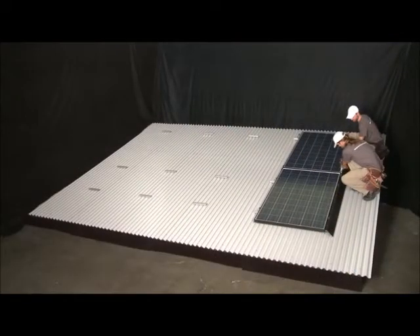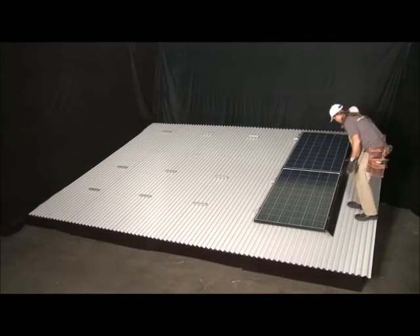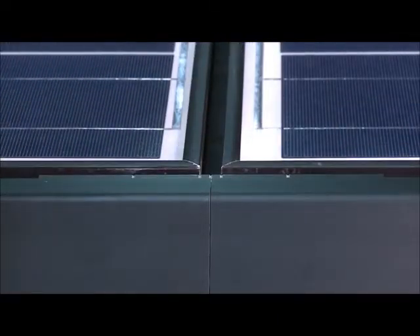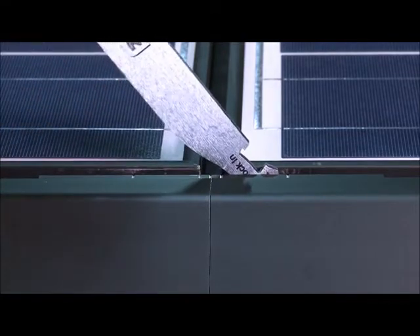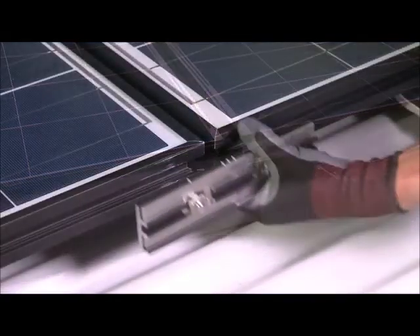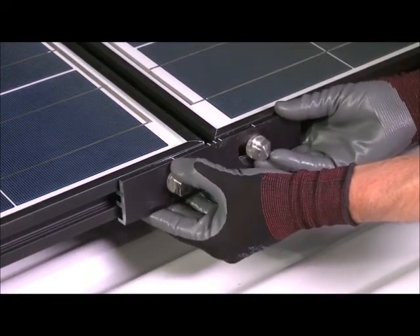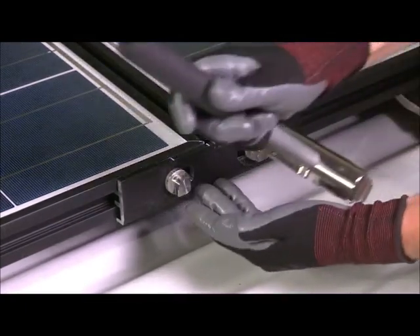Now that the first column of modules is fully installed, the array skirt is no longer needed and can be removed from the edge of the array. To remove the array skirt, first use the flat tool to remove the jams from each cam foot along the array skirt. Then use the flat tool to disengage the inner lock zeps by turning each from position 3 to position 1. Rotate each section of array skirt off the cam feet, remove the inner lock spacer, and reinstall the key side of the inner lock at the module seam. These sections of array skirt can be reused for future array installations.